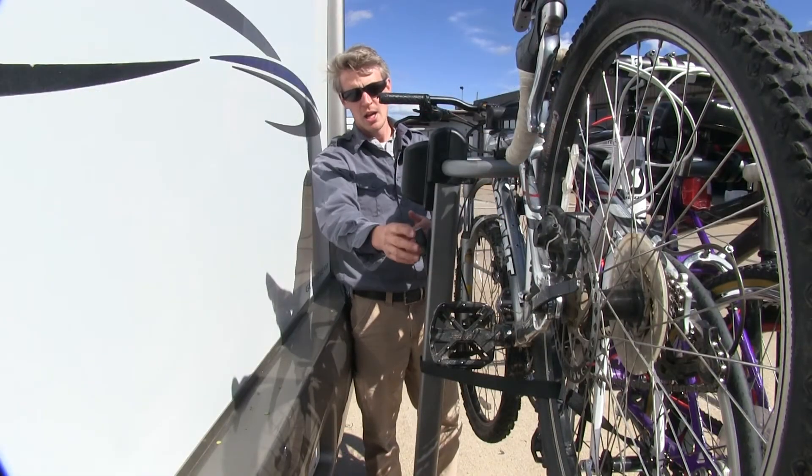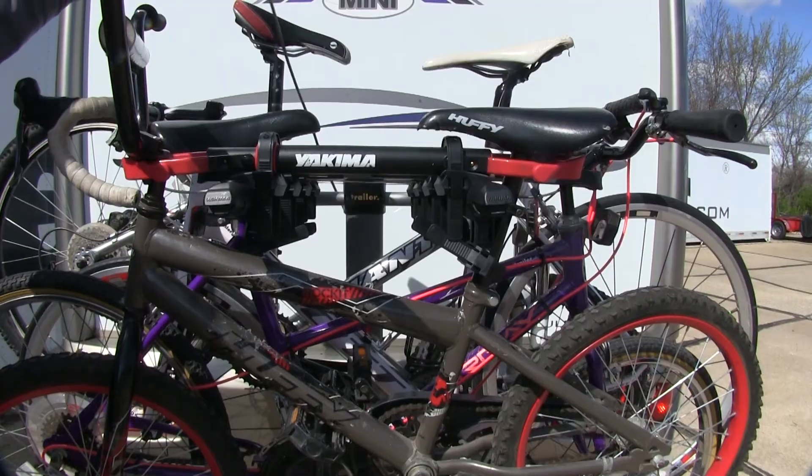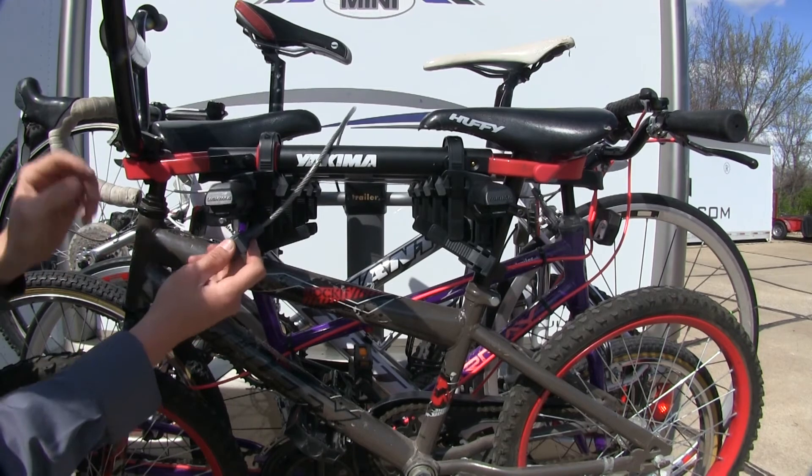The last thing we'll do is run our cable lock. It's integrated within the mast, so we'll just pull it all the way out, go over the top of our bikes, and then snap it in.